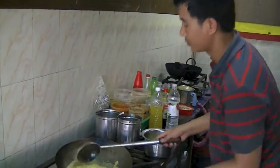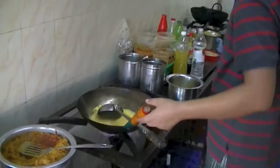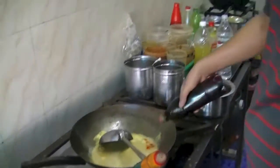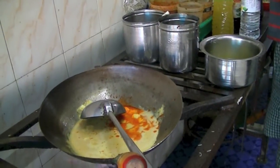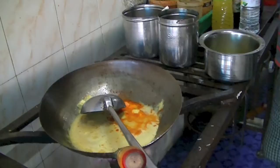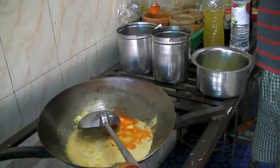Very genuine guy. His food is tasty because I can see around the dhaba the tables were full. He's adding a little bit of food color and spices — salt and red chili powder.